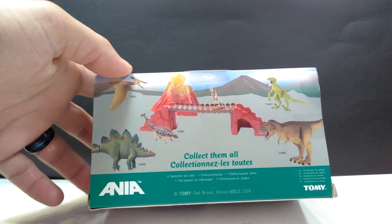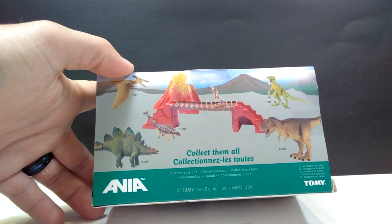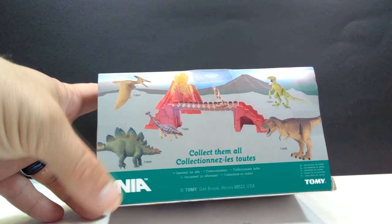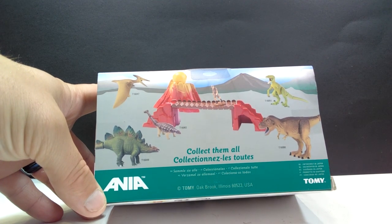Actually, before we even do that, you can see on the back there's a whole bunch of other figures. You've got a Stegosaurus, an Ankylosaurus, a picture of the Pteranodon up here, the Tyrannosaurus Rex, and a Velociraptor.